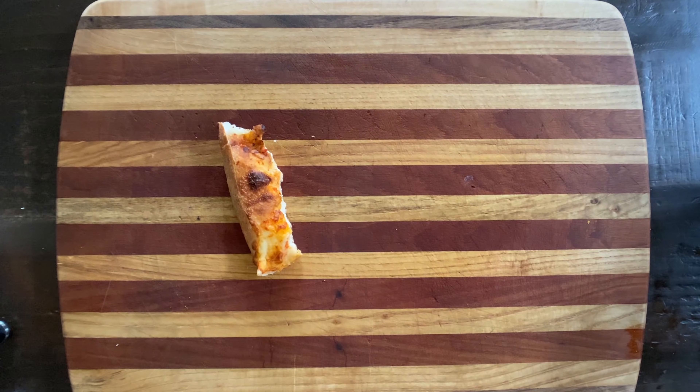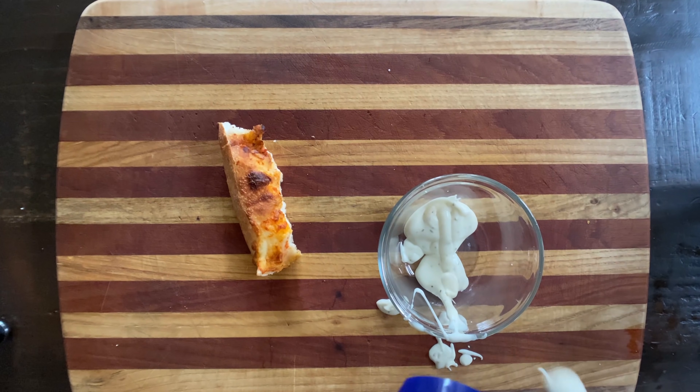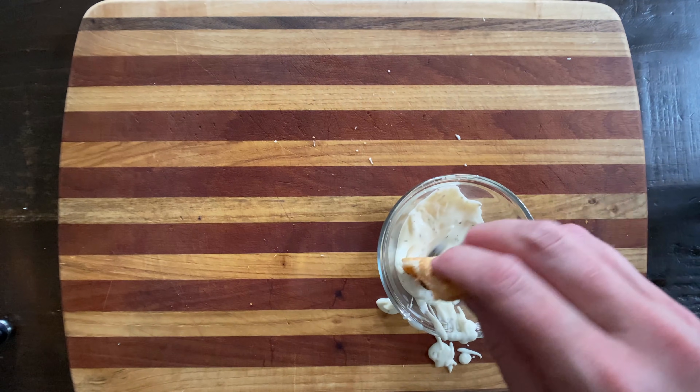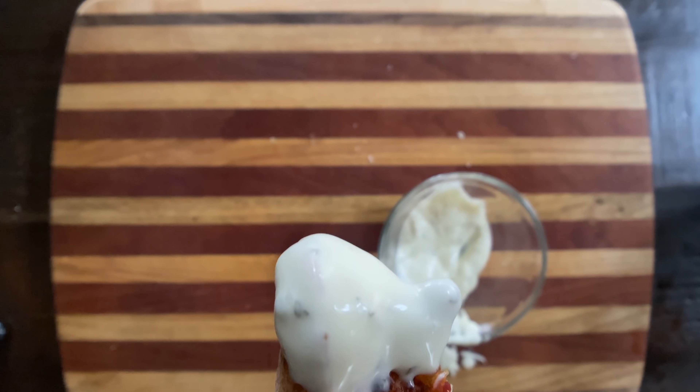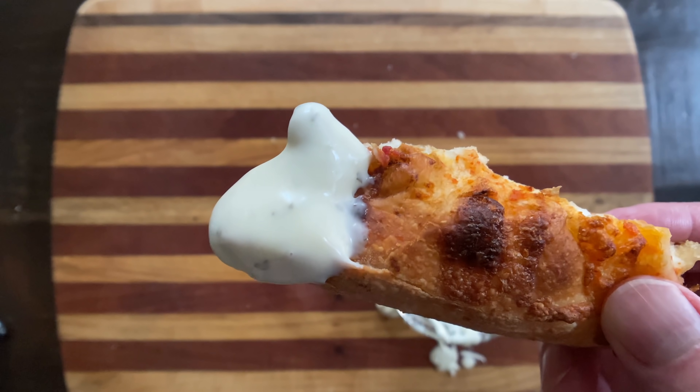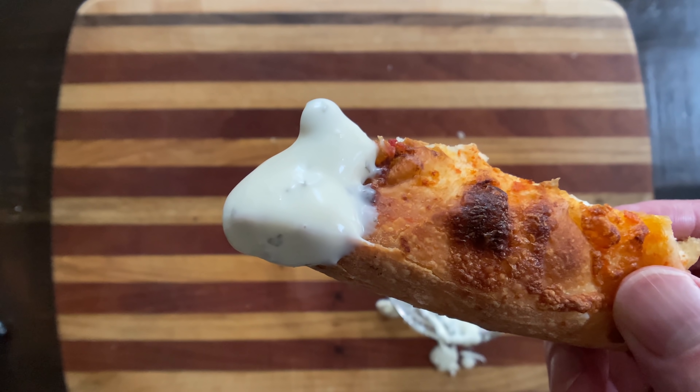This next idea is the pinnacle of pizza crust possibilities. Take your pizza crust and dip it in ranch. That's right — ranch dressing. I don't know when ranch became the butt of every salad dressing joke on earth, but ranch's greatest purpose is pizza crust dip and it will never not be great.